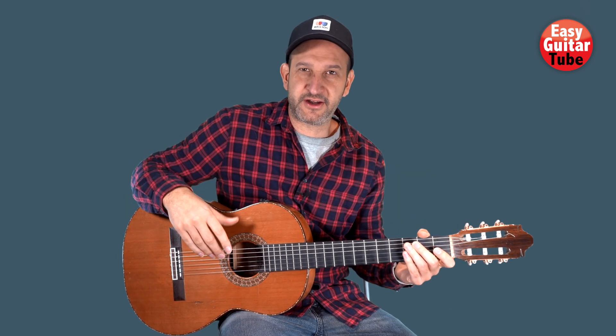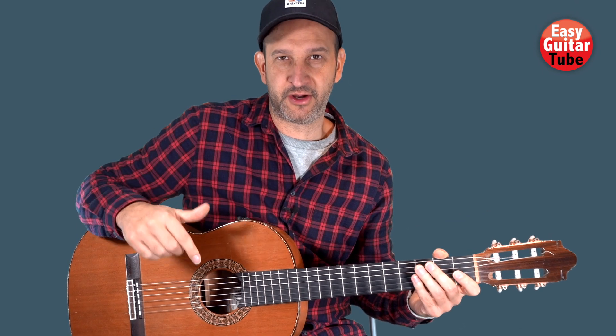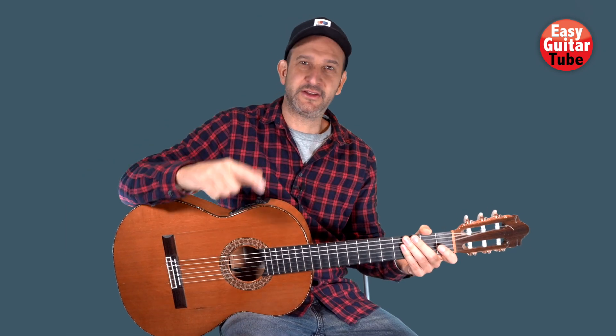And this is how you play the guitar riff from the song Living It Up. I remind you that if you want to download the tabs you have a link down below. Thanks for watching this video and I see you in the next one.